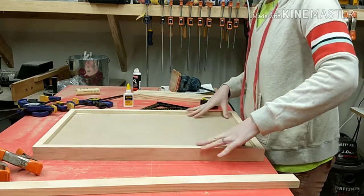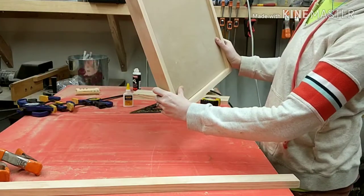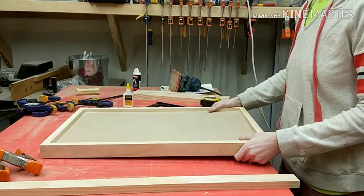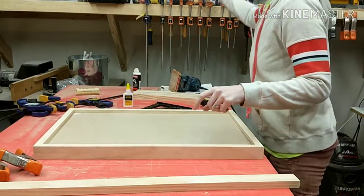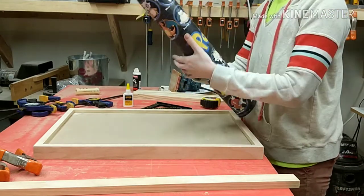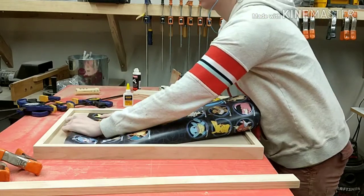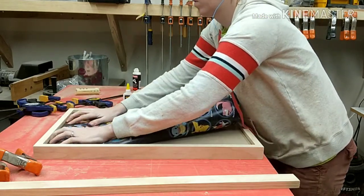I didn't secure my poster board to the frame. I plan on using some magnets so that I can take the picture in and out and use the frame later on. But if you do want to attach your poster to the frame, you can always use wood glue and glue it to those support pieces in the back of the frame.